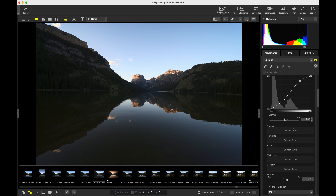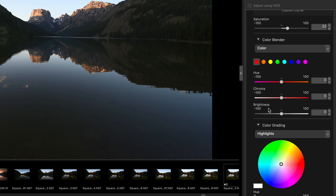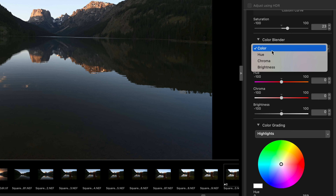But you do still have some additional color control in Color Blender and Color Grading. Color Blender is probably something you're very familiar with if you use Lightroom — it's basically the HSL tab, but instead of Hue, Saturation, and Luminance, we have Hue, Chroma, and Brightness. It's basically the same thing, and that's how you would go ahead and edit your colors.